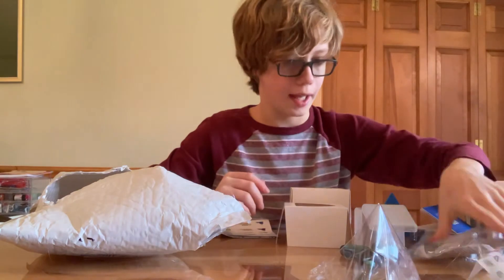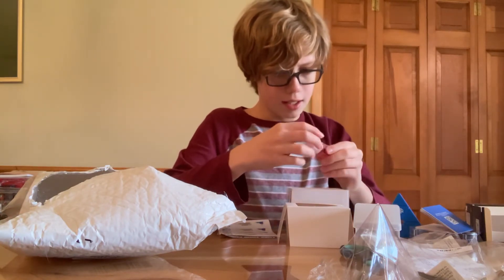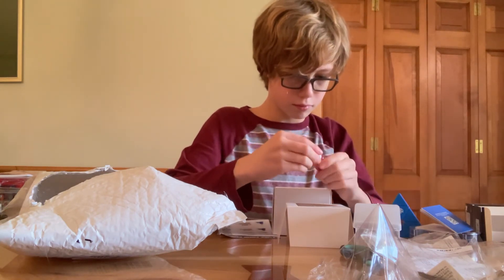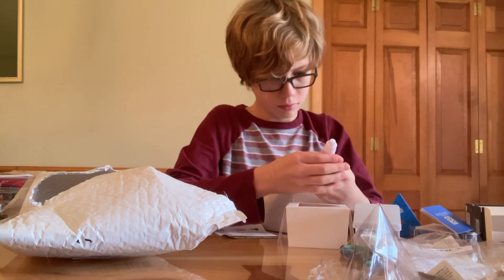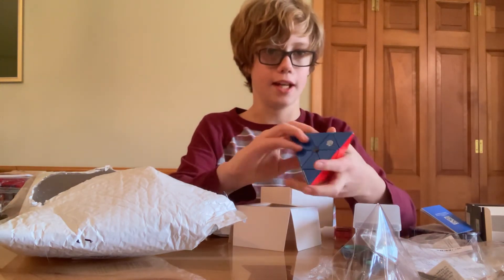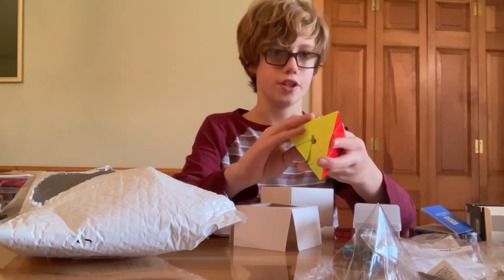And then finally we have this candy cane lube. It smells kind of minty. How do you open this? I'll figure it out later. This GAN Pyraminx was a really good cube — it really exceeded my expectations. I knew it was going to be good because I heard it had awesome reviews, but it's a lot better than I thought. It's just a good Pyraminx.